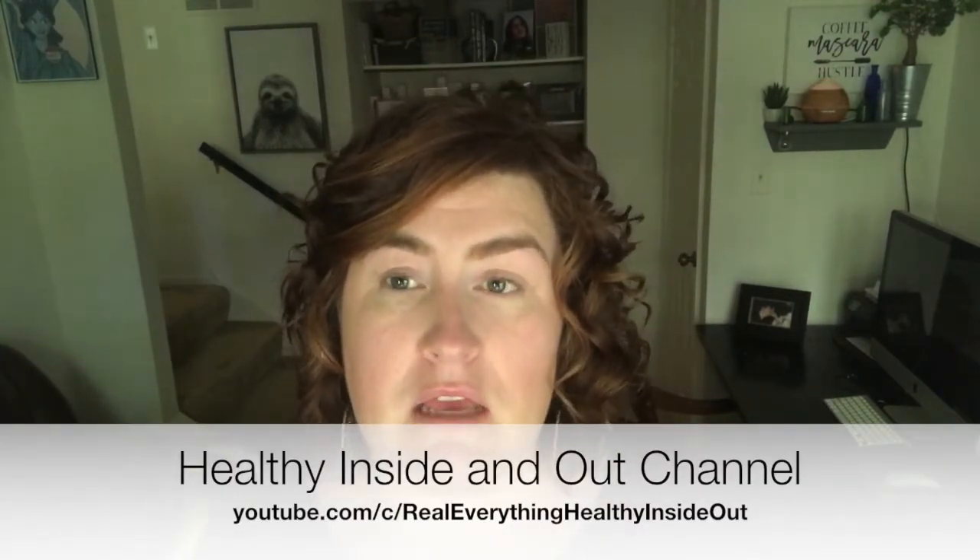Hey guys, welcome back to the Healthy Inside Out channel. If you haven't watched it yet, I just used the illuminating trio to put on my face — I have Do Skin Mattify Powder and then the illuminating trio on my face right now.